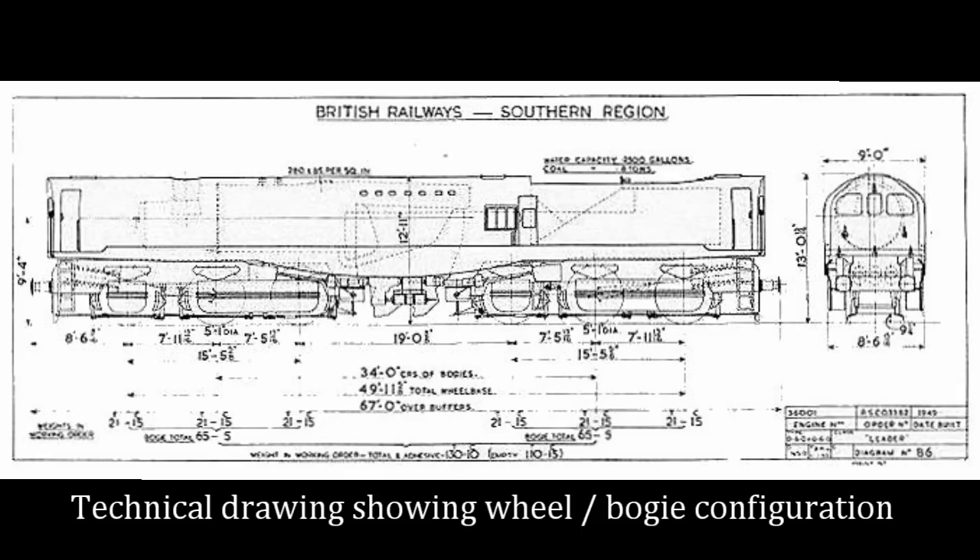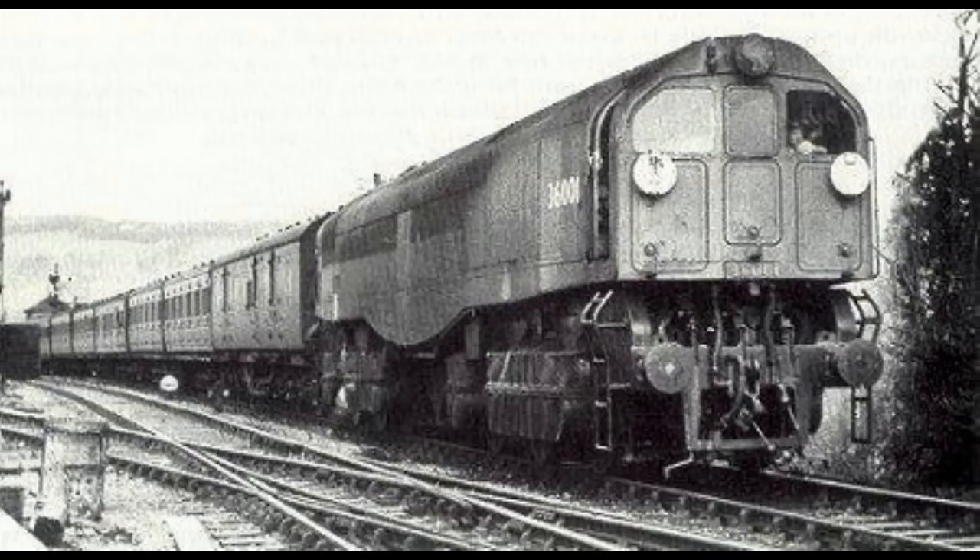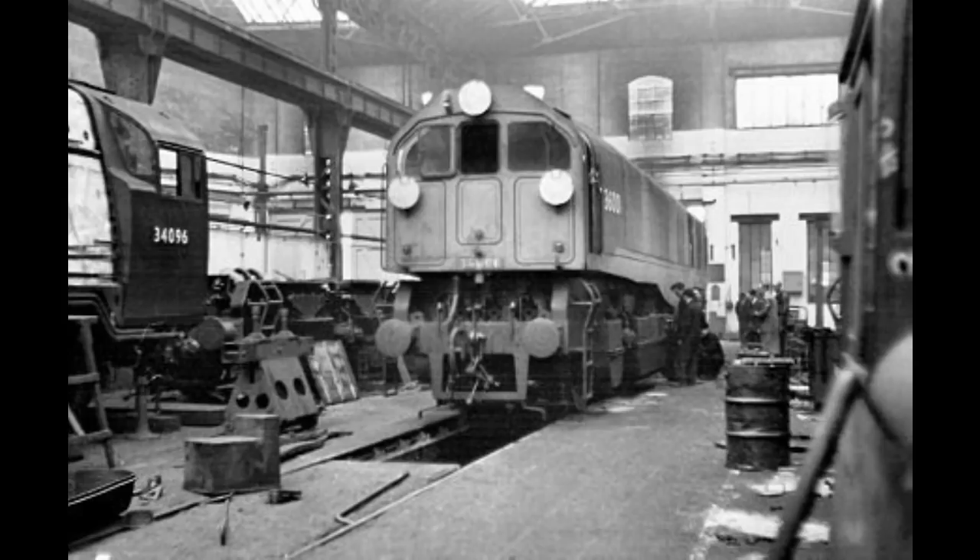Development continued after the nationalisation of the railways in 1948 under the sponsorship of British Railways, with the view that it could effectively compete with diesel and electric traction. A review of the Southern Railway in 1944 prompted the development effort of a unit which had high power and low maintenance, and which could be used for both passenger and freight traffic.